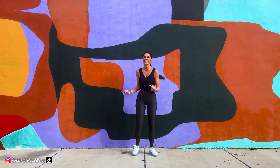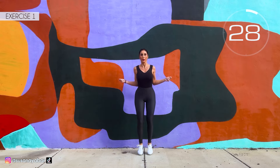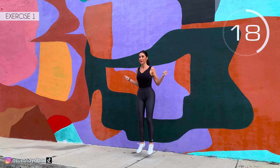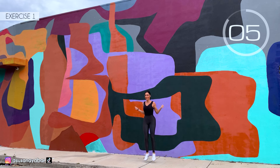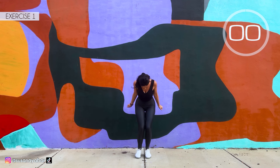Let's move to the third set. First exercise: we jump with an imaginary rope. Here we go. Come on, jump with me. Turn the imaginary rope. Keep my pace. 3, 2, 1. Well done.